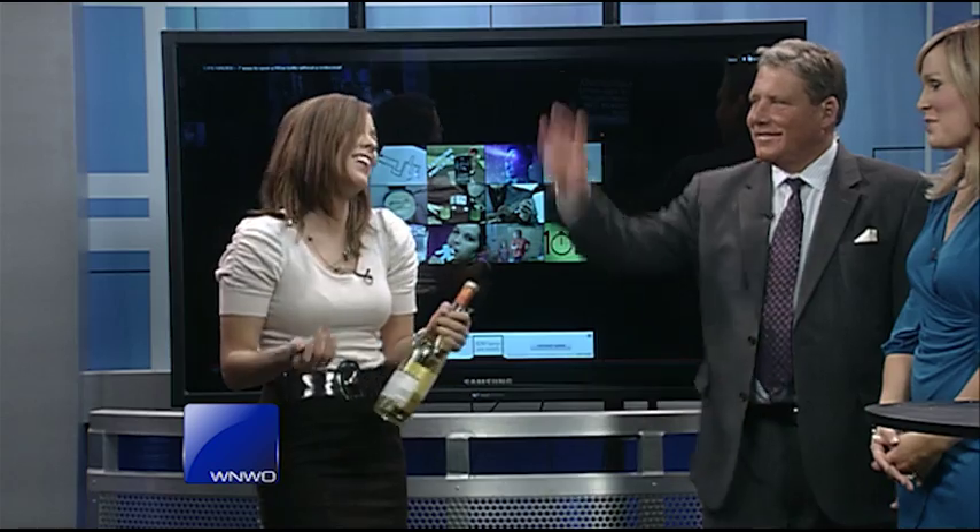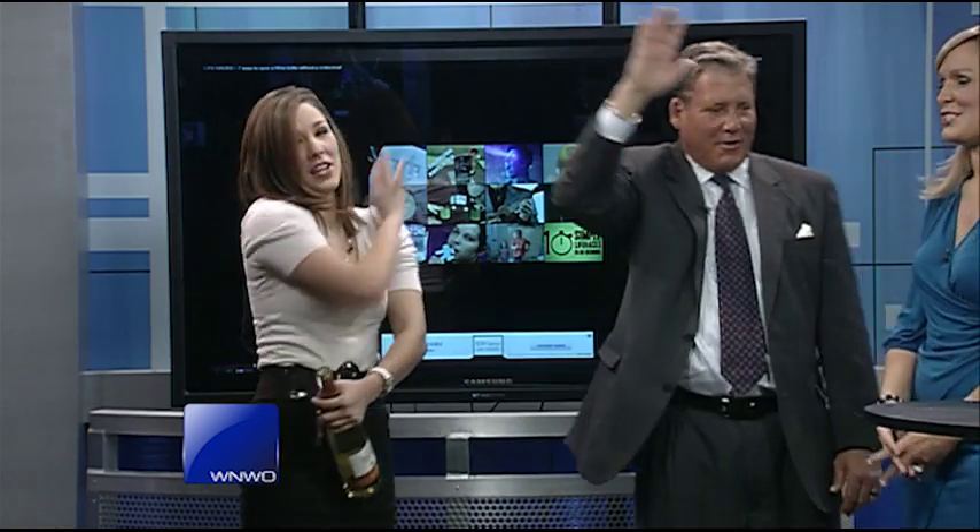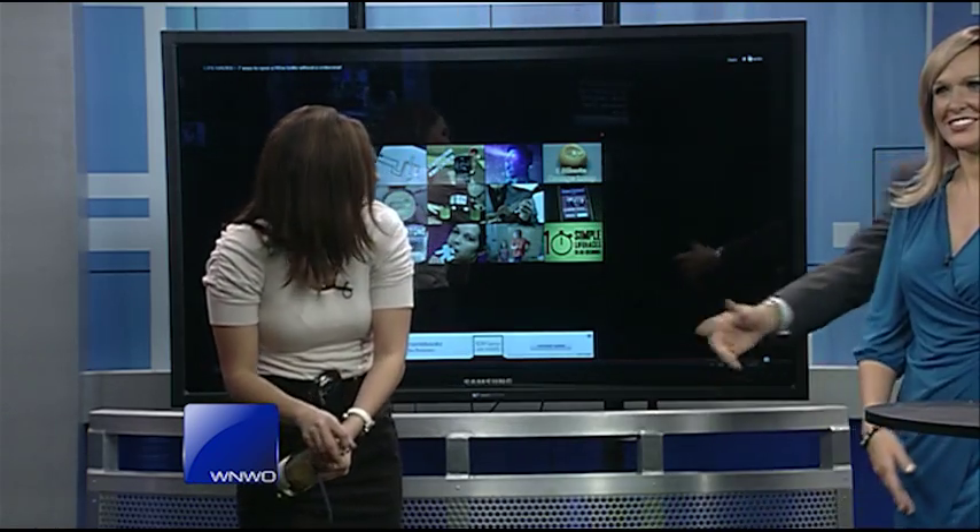You know what, Liz? You tried, and that's the important part. High five. That's right. I'll move the knife away.